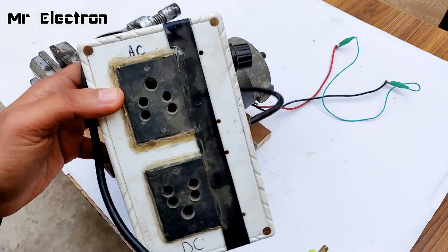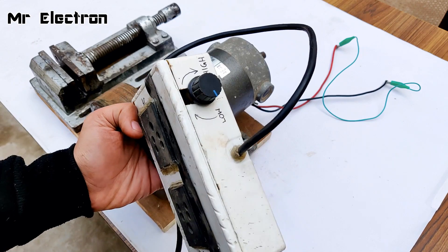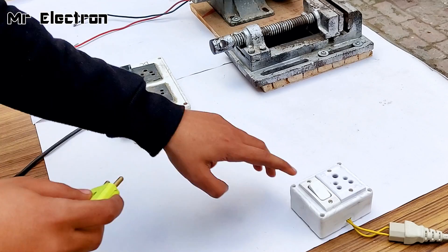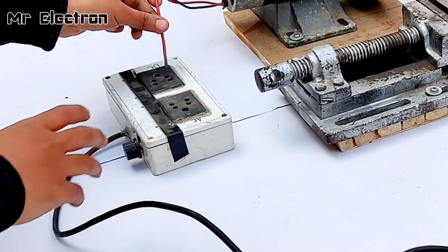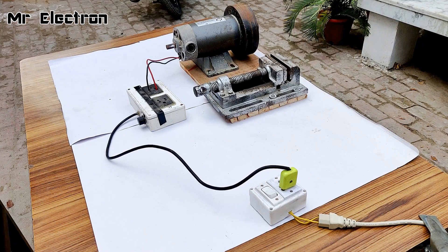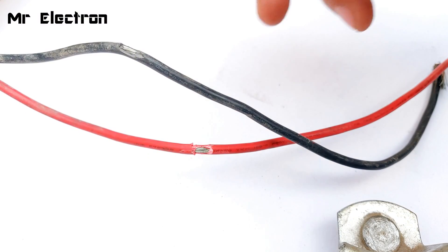This is a 180 volts, 1500 watts DC motor speed controller — low, high. Let's connect it to this motor. Everything is well connected; all I have to do is turn on the switch.